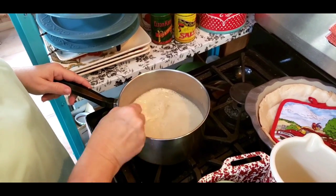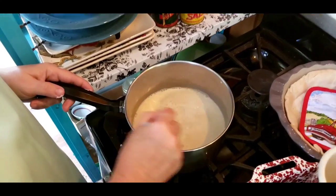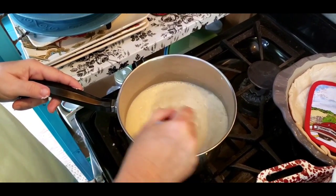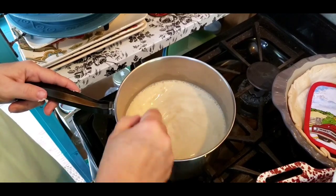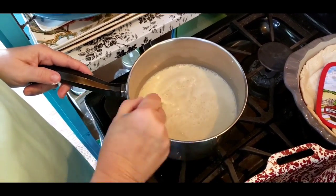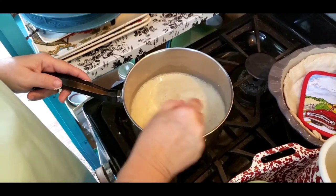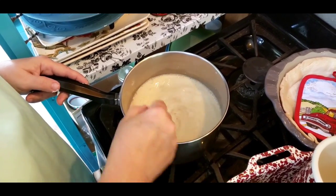You can see how my butterscotch pie is going to be light in color. But if you use dark brown sugar, you can even darken your light brown sugar with a little bit more molasses, and you'll have a darker butterscotch pie.